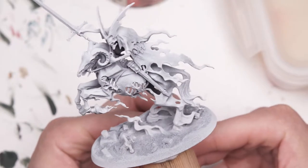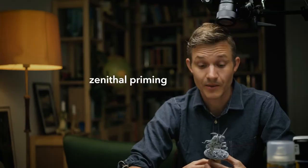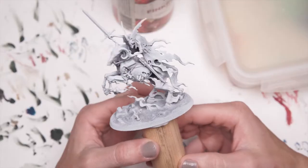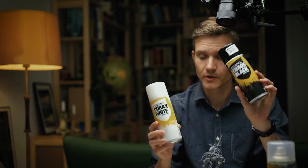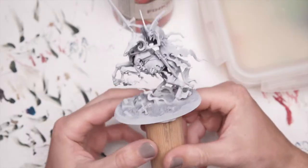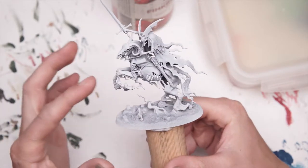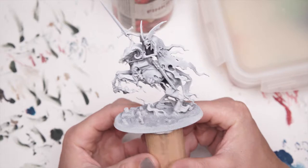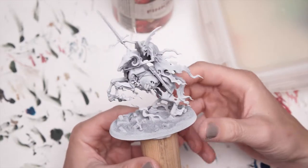As you can see, I've already primed this using Zenithal priming. I've got a video on it - you can check that out or wherever else on the internet. It's black and white spray: first the black and then the white. You get this shaded effect where the darker parts of the miniature are darker and wherever there would be light coming, it's lighter.